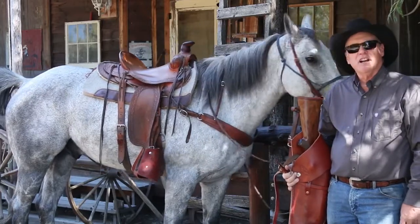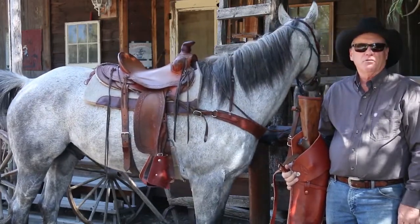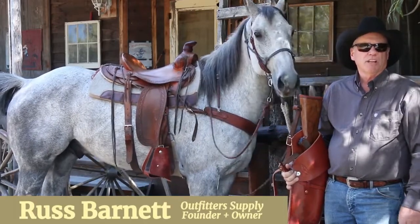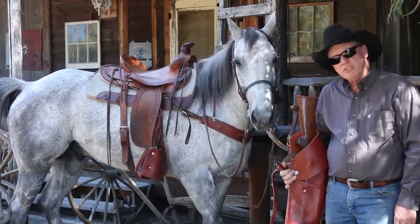This is the Outfitter Supply leather rifle scabbard for a scoped rifle. It'll accommodate up to a 28-inch barrel and a 50-millimeter scope.